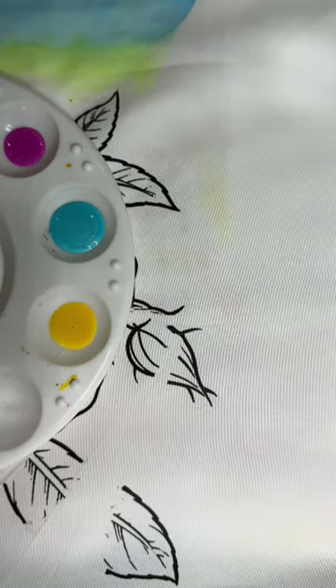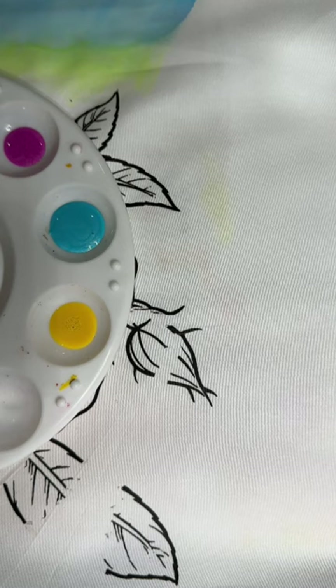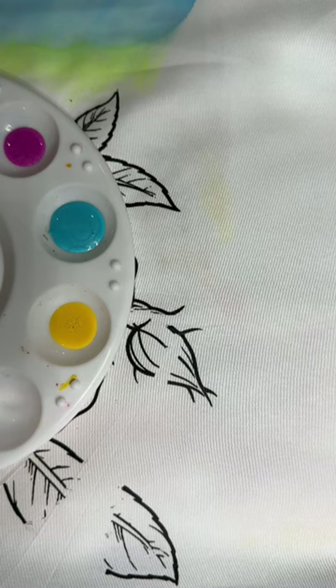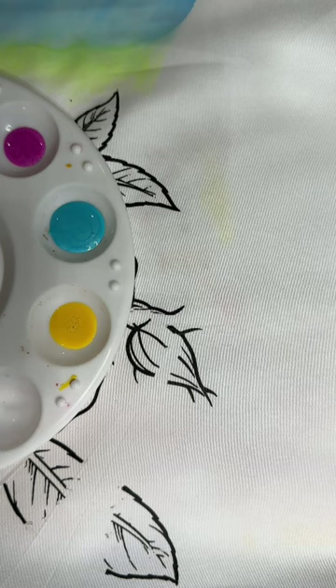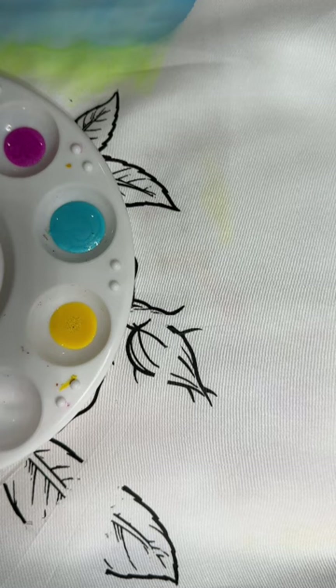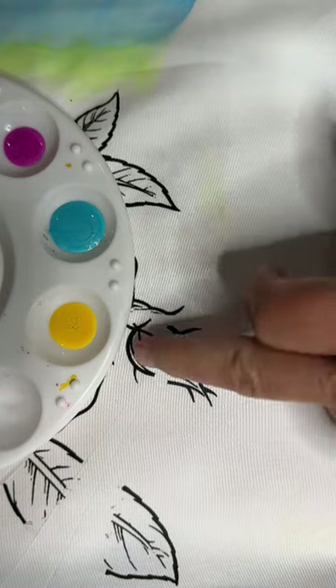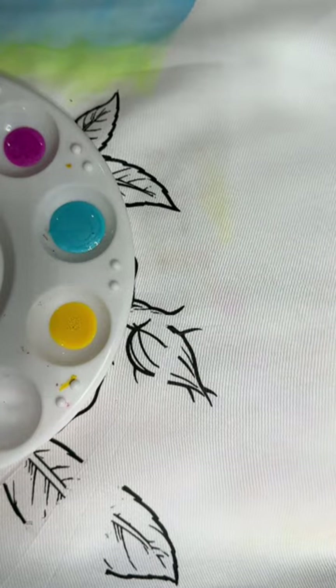Technique number two is actually one of my favorites too, because it is so easy. But it's also easy to kind of mess this one up because you can get too carried away with your colors and actually end up with mud before it's all said and done. So what I've got here are three complementary colors: the yellow, the turquoise, and the fuchsia light magenta. And these are tinted fabric mediums that I've made up.